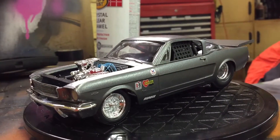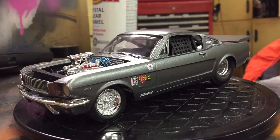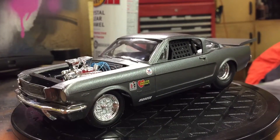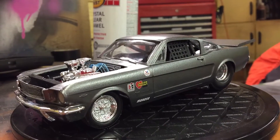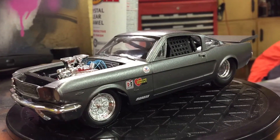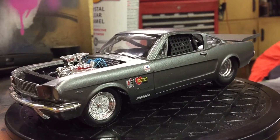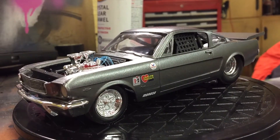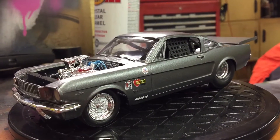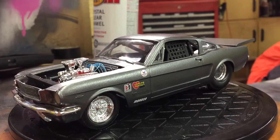Thanks for your comments and for subscribing. If you're on Facebook, look up my page — Just Model Garage — I've got tons of pictures of this build on there. Like the page, check out the pictures. You guys have a good week, happy Easter coming up — talk to you later, peace.